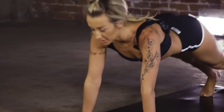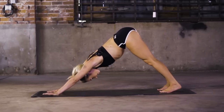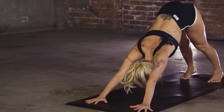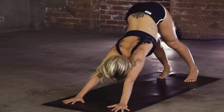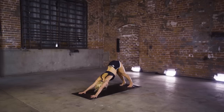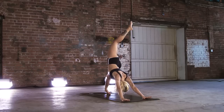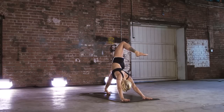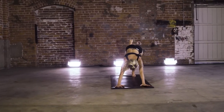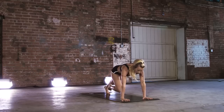Tap those toes. First downward facing dog. Find those obliques — I want you to take those hips left to right, keeping the legs nice and long. Feel that stretch on the side body. Press back to your static dog. Inhale, right toes rise. Exhale, open up that hip. Keep that weight evenly distributed, left and right palm. Draw that knee under chest, stack that weight forward to the shoulders. Pelvic tuck. Fire up that core.